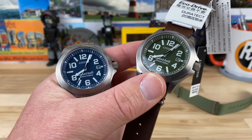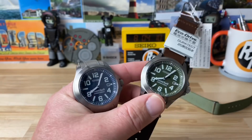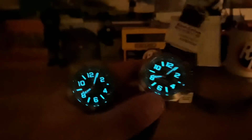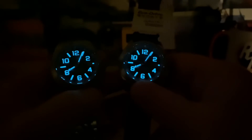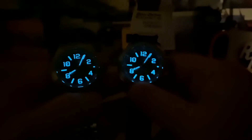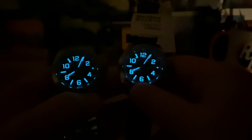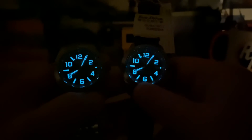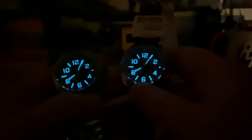Even the blue is a matte colored blue. Let me pop these lights off so you guys can see the loom, because Citizen loom is very much like BGW9. I don't know if it's their own formula, but it is a really cool blue and it's certainly bright white in the daytime. You can see it's bright and very intense because those numbers are so large. The handset works really good — they're just loomed out. Great looking loom.